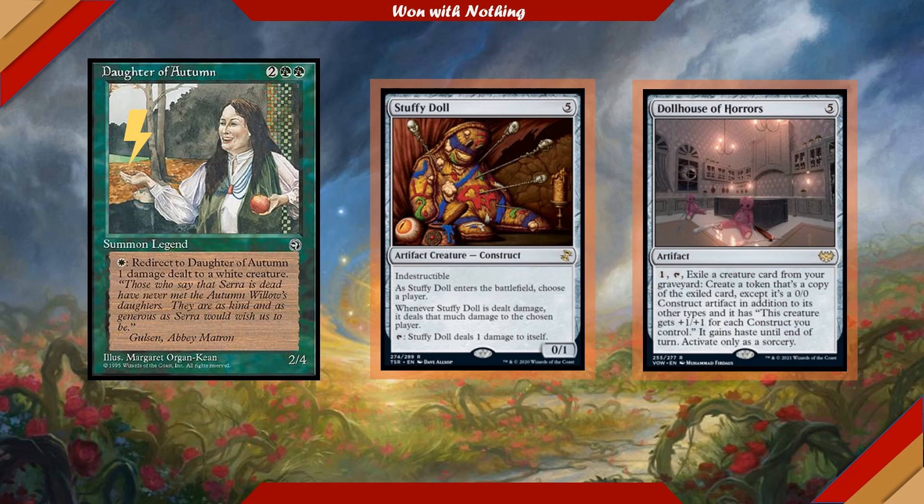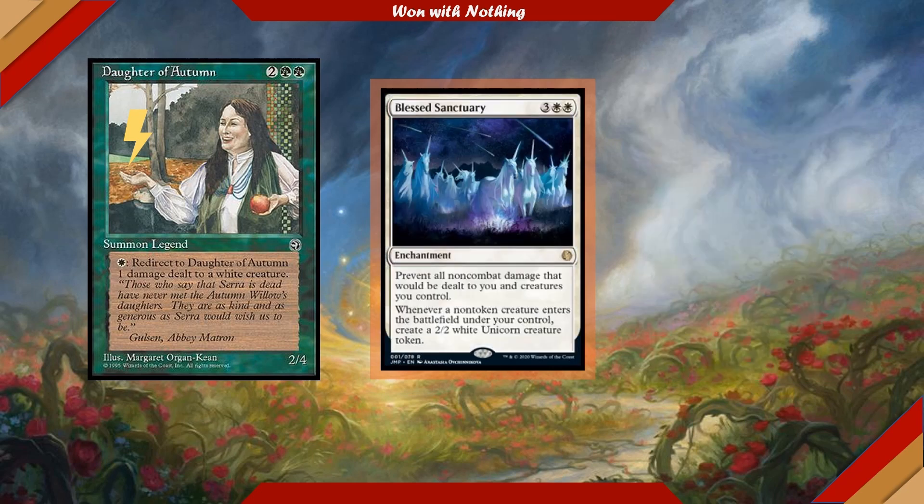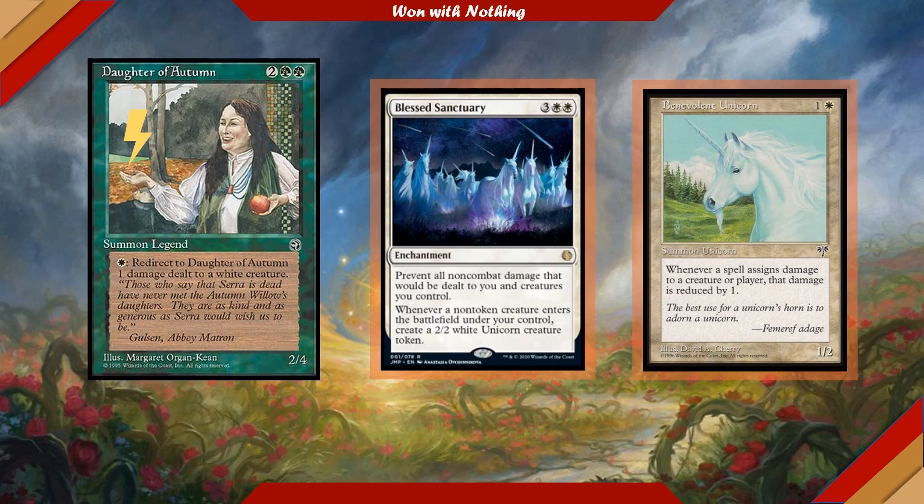Another tribe I'm running alongside Dolls in this deck is Unicorns. Unicorns fit perfectly with Daughter of Autumn, at least to my mind. Cards like Blessed Sanctuary — a 5-cost enchantment that prevents all non-combat damage dealt to you and creatures you control, and whenever a non-token creature enters the battlefield under your control, you make a 2/2 white Unicorn creature token. Unicorns don't get enough play in Magic. I'm also running Benevolent Unicorn, a 2-cost 1/2 — whenever a spell assigns damage to a creature or player, that damage is reduced by 1. It's on-flavor and has a very useful damage reduction ability that synergizes with our commander.